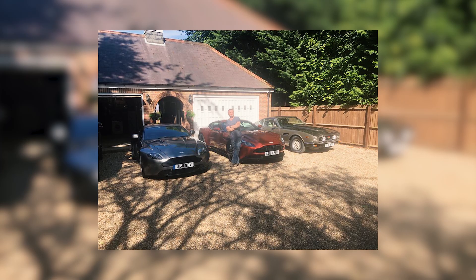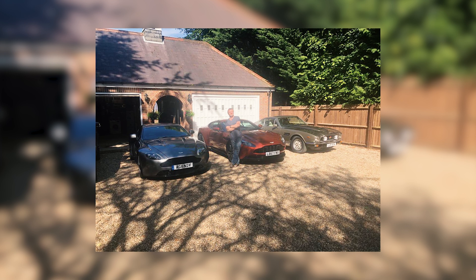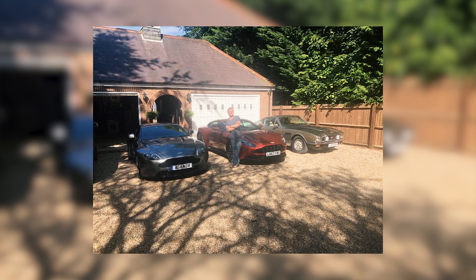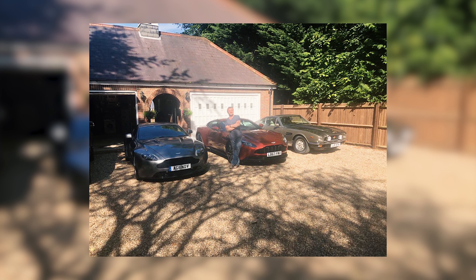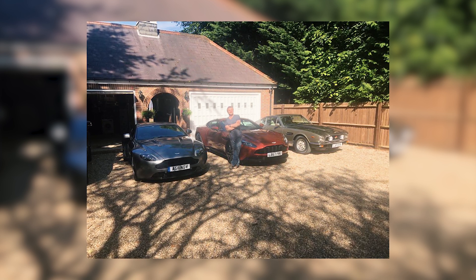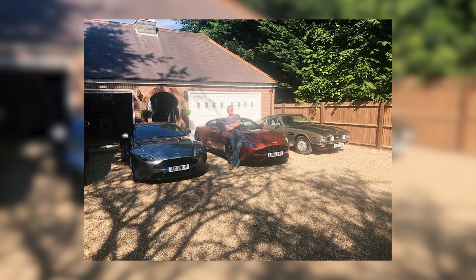I also have a DB11, which is the V12 flashed to the AMR spec — that's what I use for my summer daily commute. And I recently acquired a classic V8, an Oscar India V8, which I'll be tinkering with in the future and just enjoying the ownership proposition of having a classic.